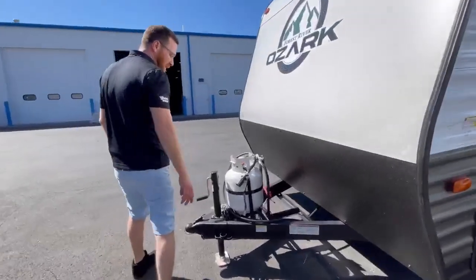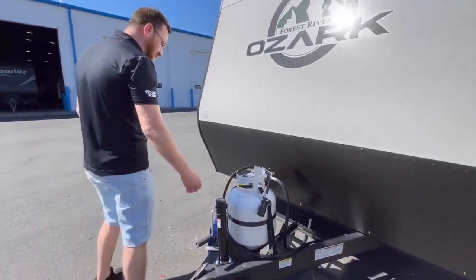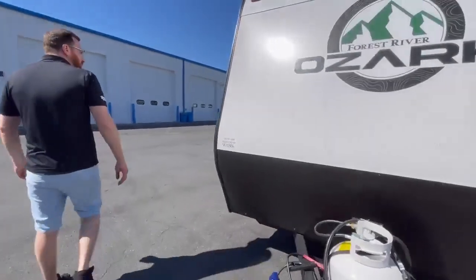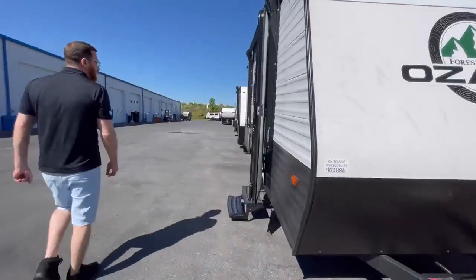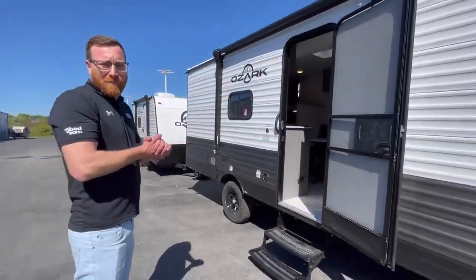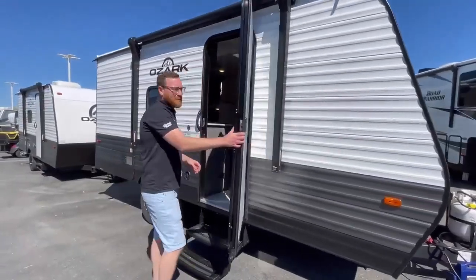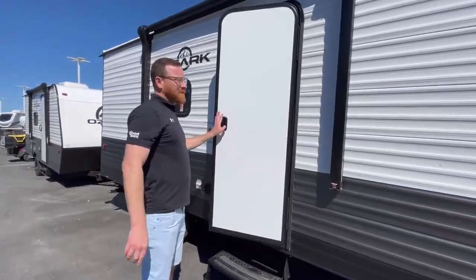Up front of course you have your 20-pound propane tank. This one will come with a brand new battery, and just an easy manual crank — it's only 16 feet so it's not hard to crank up. That's the Ozark 1620B HLE. Come see us here at Camperworld Hamburg, PA, ask for Chris and we'd love to help you out, or call us at 610-396-3424.